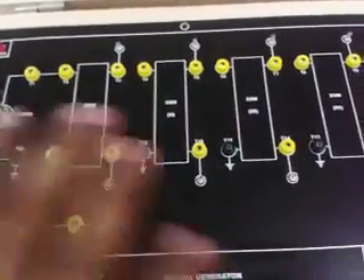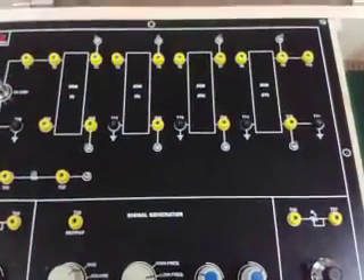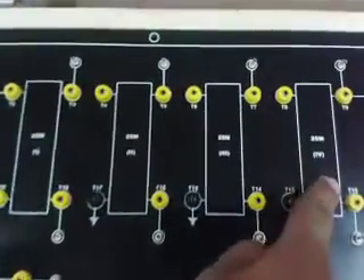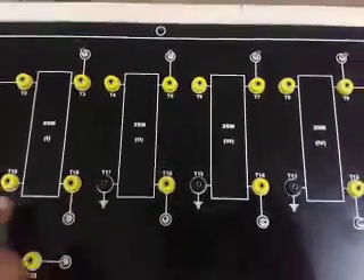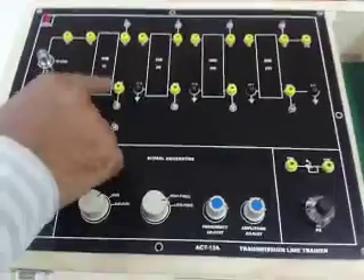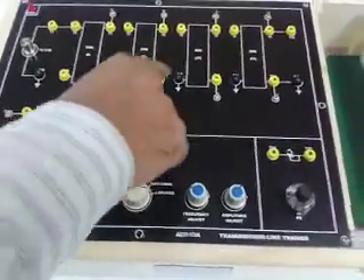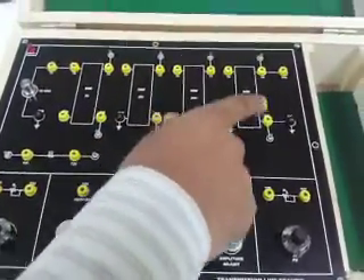The trainer board uses 100 meters of coaxial cable divided into 4 equal sections of 25 meters each. Both sides of each 25-meter section are brought up on the panel to facilitate interconnection between the different sections and also to observe the line characteristics at different points.